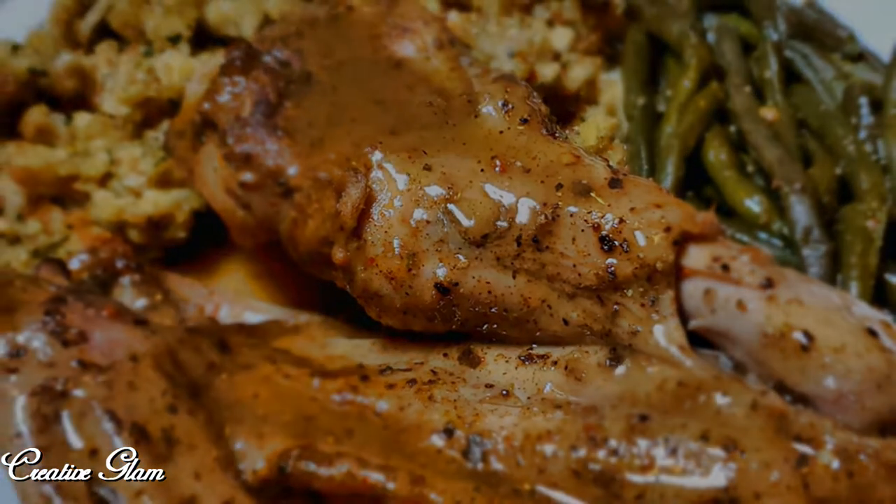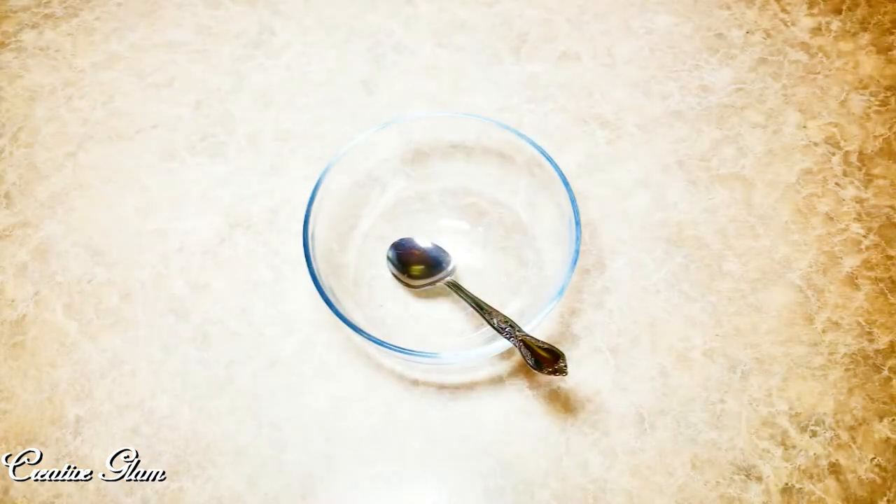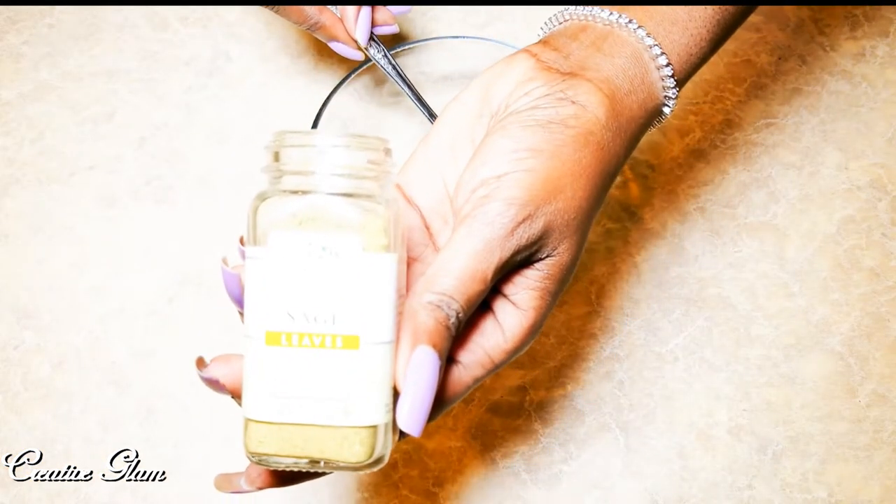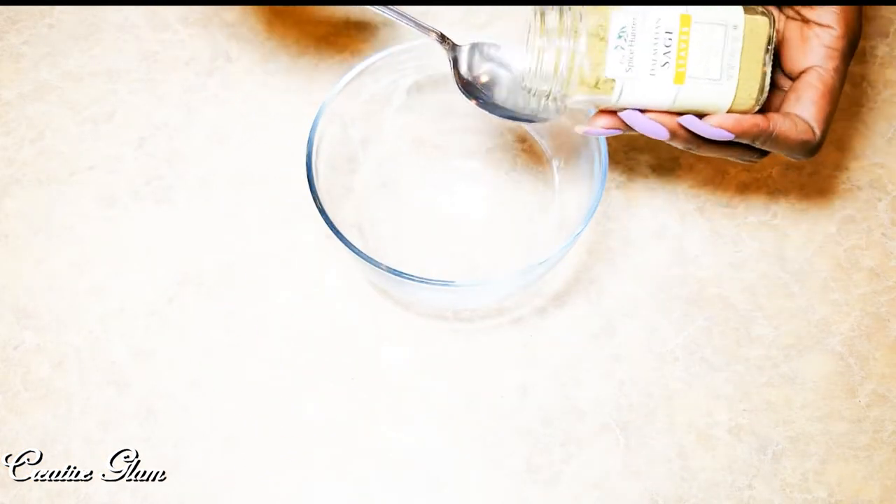This is part one of a two-part series. Part two will be turkey wings smothered in a honey barbecue glaze. So here I'm going to make my marinade for my turkey wings.